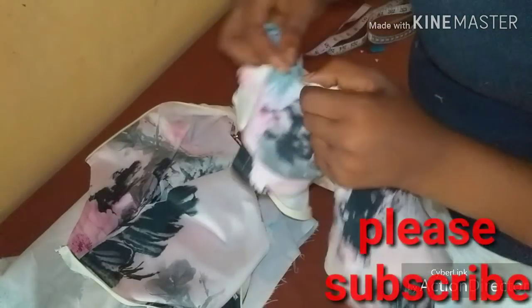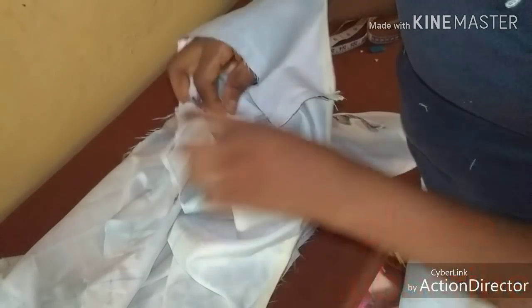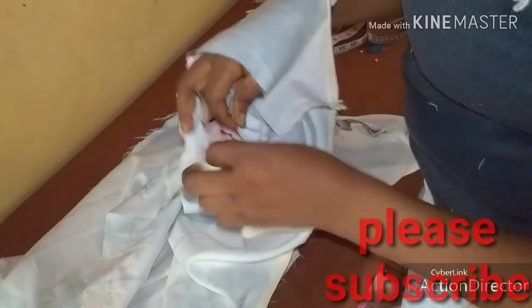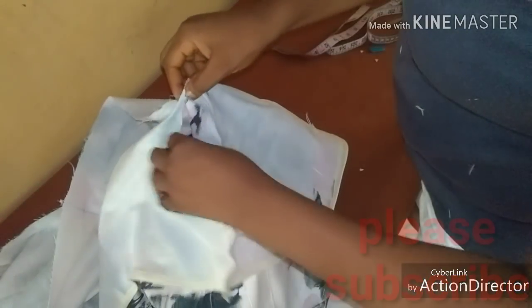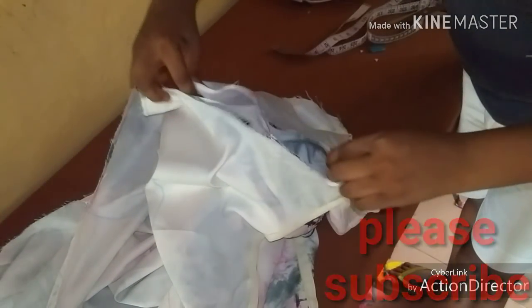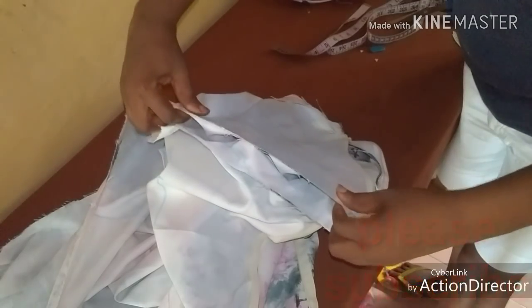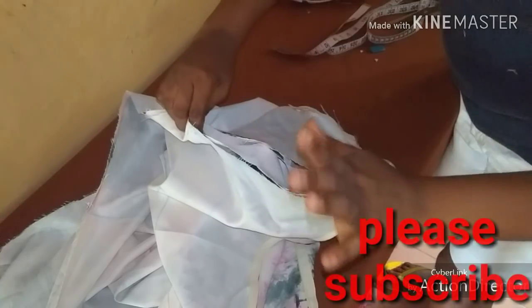Now I have finished the hemline — the dress is almost ready. What is left is just to insert the circle sleeve. Grabbing it, I'll make sure the notch corresponds with this armhole stitch here where I joined the two fabrics together at the armhole. I'll make sure it is lapping and then make my sewing all around. Because we did the measurements correctly it is supposed to fit — it should fit properly. I'll just make my stitch round it and that will be all.